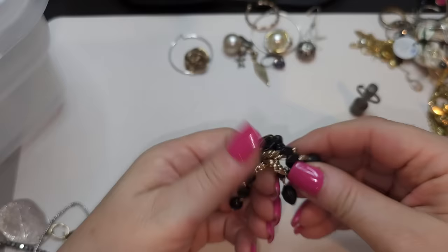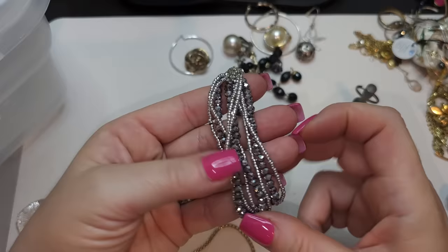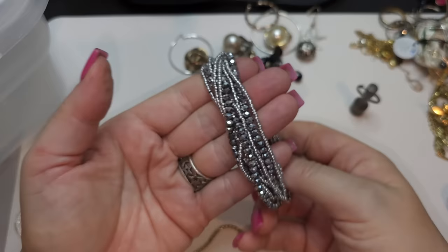Single clip-on earring, plastic. A bracelet — silver color, seed beads and faceted beads, it's magnetic, a few strands.